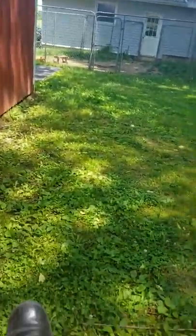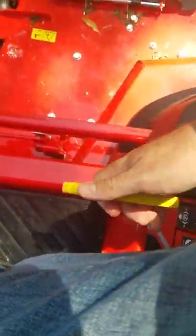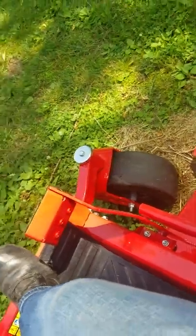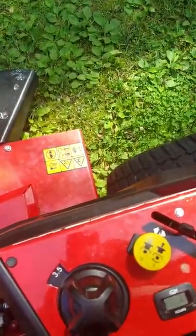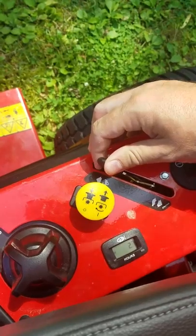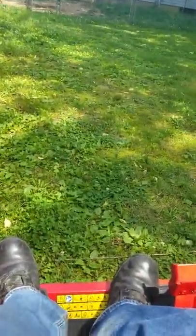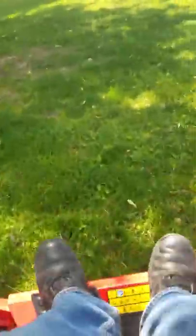You've got your toggle bars, or control arms, whatever you want to call them. This is the parking brake — it has to be pulled up to start the mower; if it's not up, it won't start. Push it down once you get going. We're fired up. It's going to be difficult to steer this with one hand, but we're going to try and make it work. I'm not going to engage the deck because it's just that much louder.